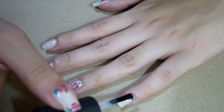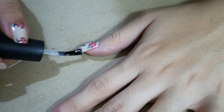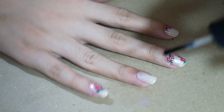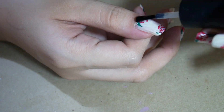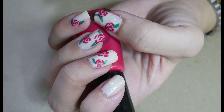Last step, apply a thin layer of your favorite top coat on each of your nails. I'll see you next time.